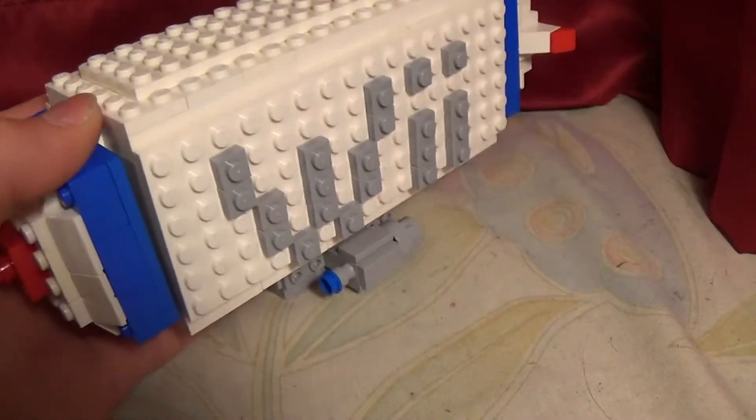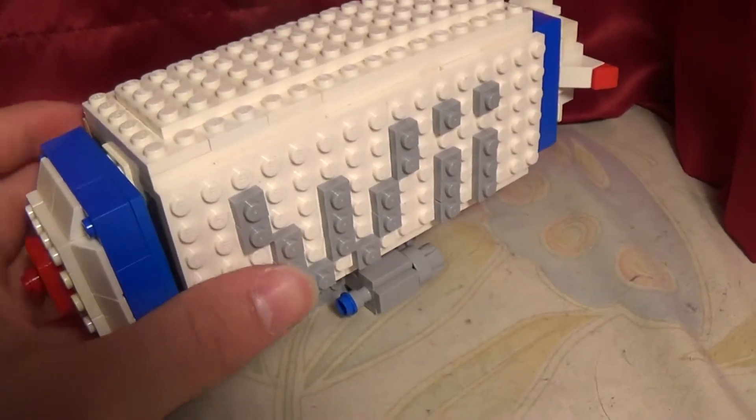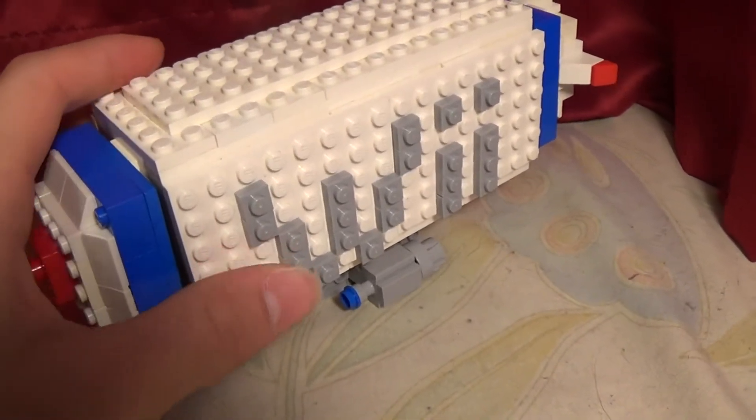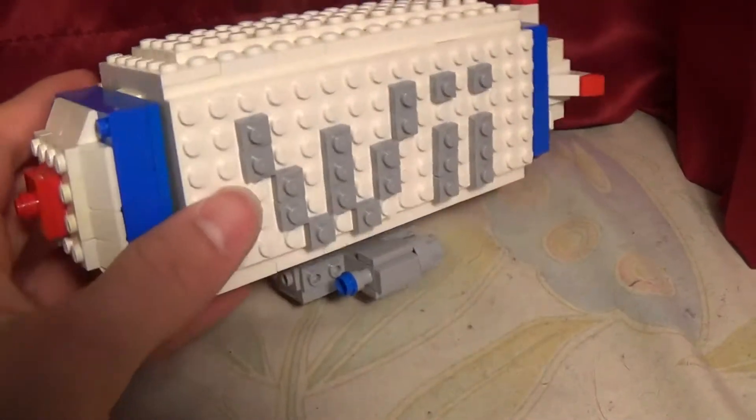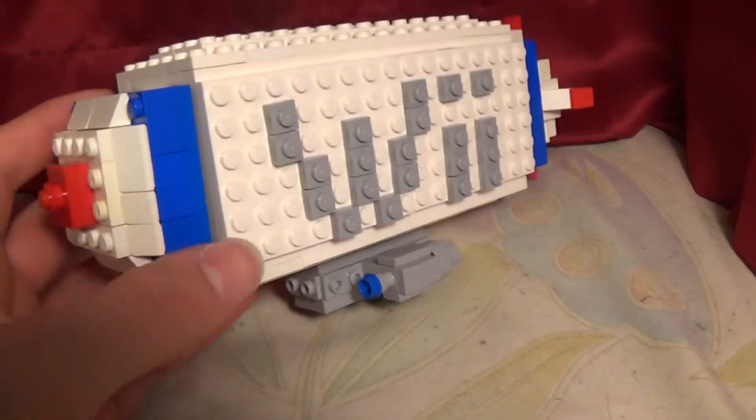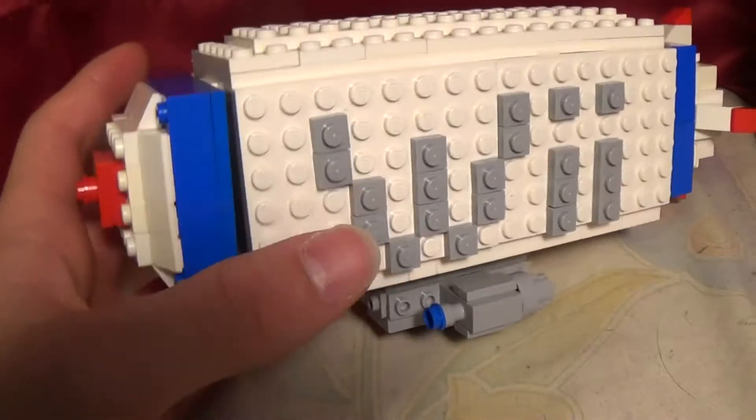Overall, I think this turned out very good. And if you wanted to see any of the other Wii Sports Resort MOCs that I have built, the card right here will have those — so you can check those out. They'll also be in the description below.